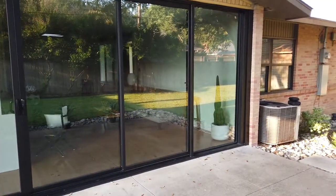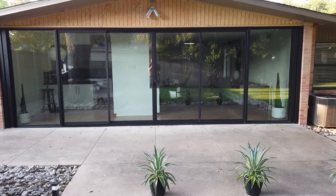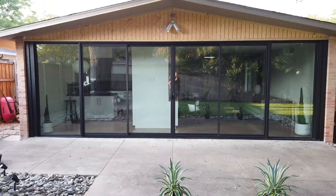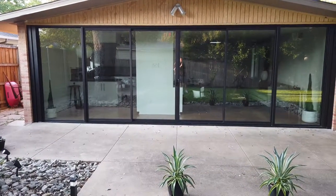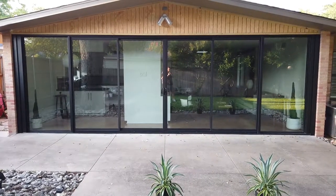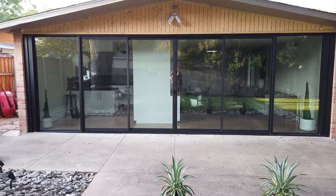Here's the exterior shot again. One thing to mention — these doors do come with screens, but this customer decided not to get them, which saves a little money. He wanted a clean look and didn't think he'd open the door and leave it open very much. These doors do come with a screen if you choose. That's this project — a Milgard thermal brake aluminum sliding door and picture windows in anodized bronze finish. If you like the video, please give us a like or subscribe. Thanks for watching.